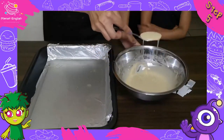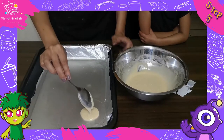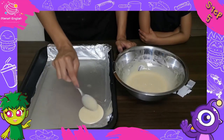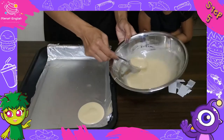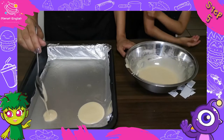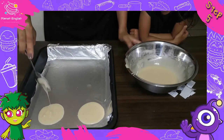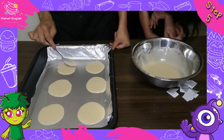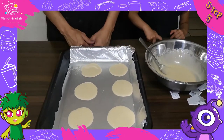Step 5: Scoop tablespoons of the batter onto prepared cookie sheets. Now using the back of a spoon, spread out the batter to form a 4-inch circle. Bake for 8 to 12 minutes, or until the half inch of the outside edge is golden brown.